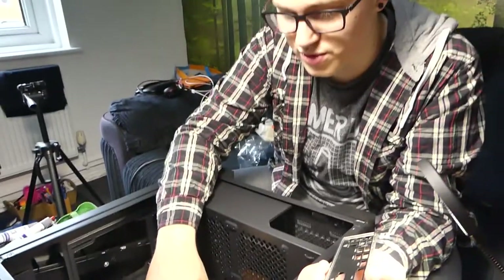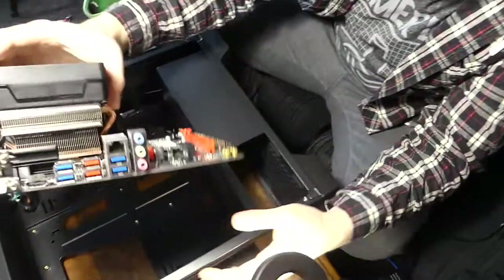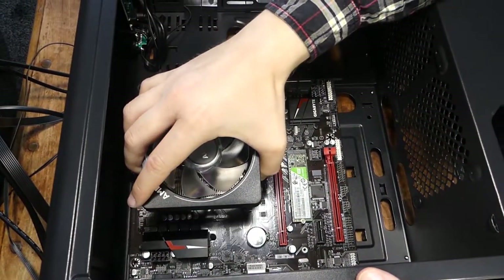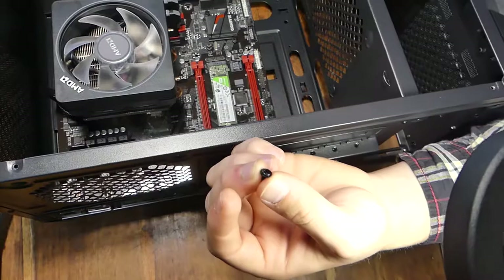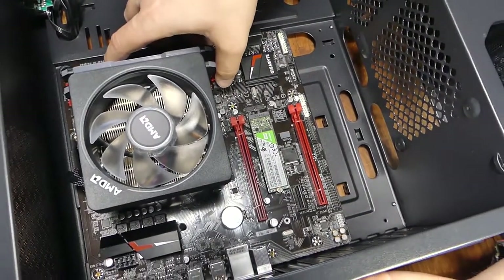Now that we have all of our motherboard standoffs installed, we're going to get our little IO shield. We're going to place our motherboard — we put our IO shield in first. Lower it in at a little angle so it goes in, then place it there. Get these little tiny screws that come with the little bag and screw these in at all four of those points.